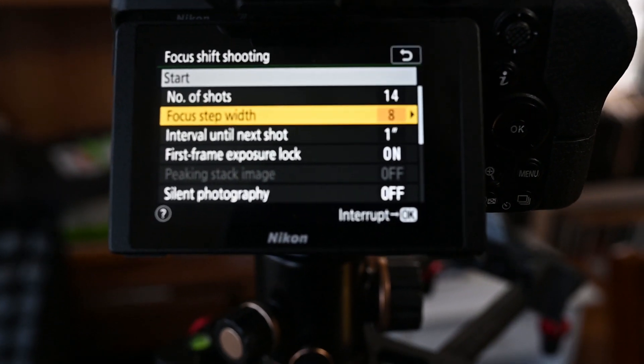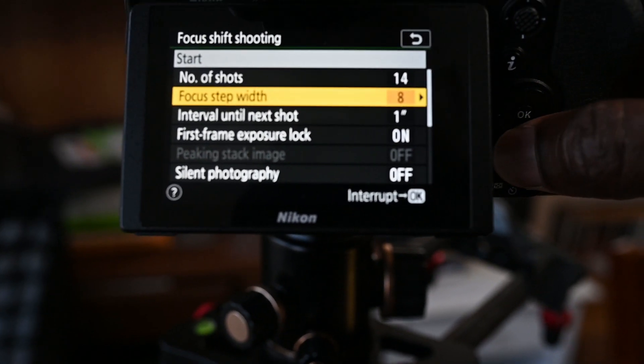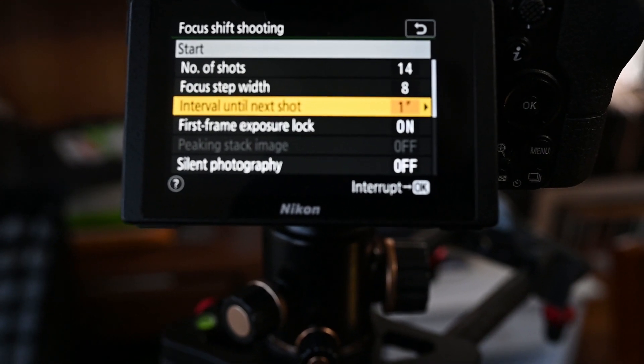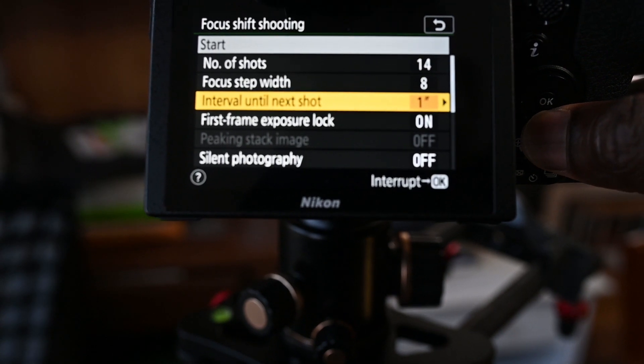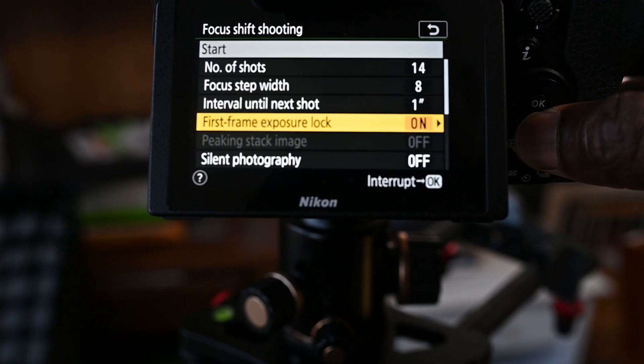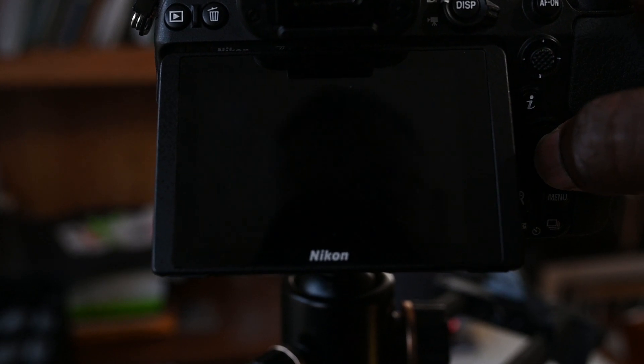The focus step width also depends on what f-stop you are shooting at. If you are shooting at a very shallow depth of field like f/2.8, you want a very tiny focus step width — it starts from 1 to 10. I was shooting at f/8, so I figured 8 would be good, and it was, because you want the sharpness to overlap. For the interval I keep it at one second so I don't overwhelm the camera. First frame exposure lock I leave on because it works when it's on. Hit start, wait — it goes 'preparing' and then starts clicking until it's done.